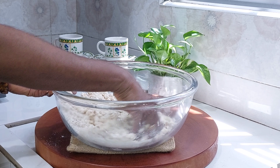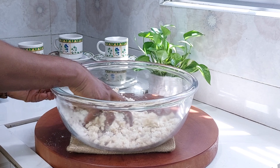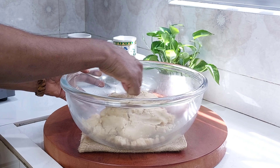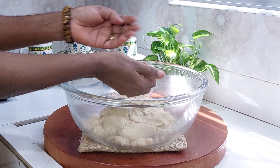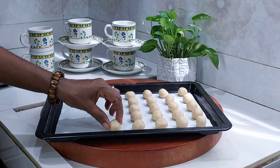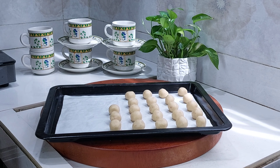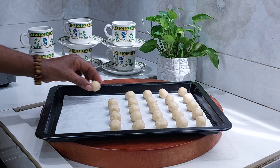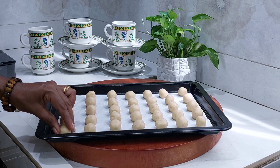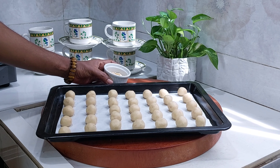We will make the biscuits. Put a baking tray in and add it to the baking tray. Pour this out of the baking tray. Now we have to make the decoration for this one. We have to make the biscuit.